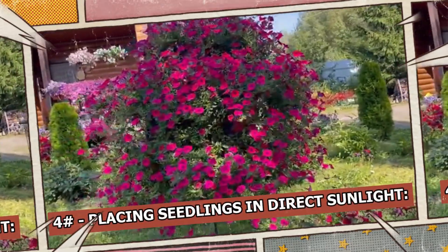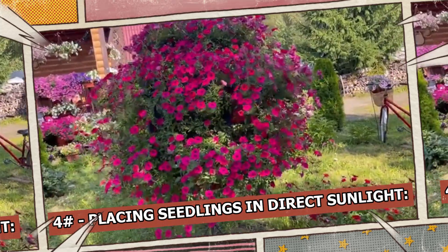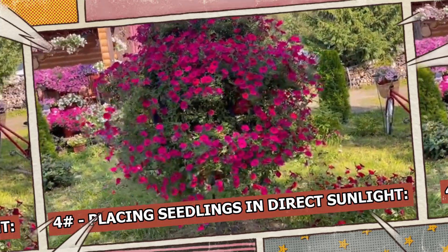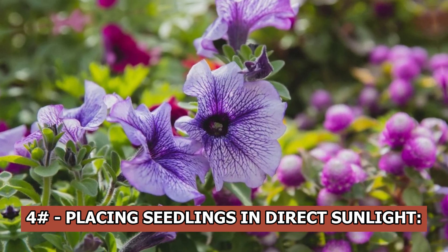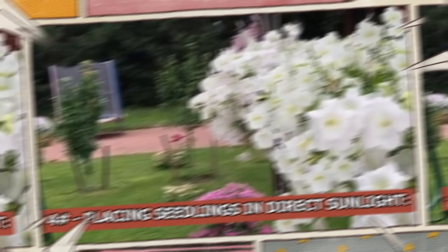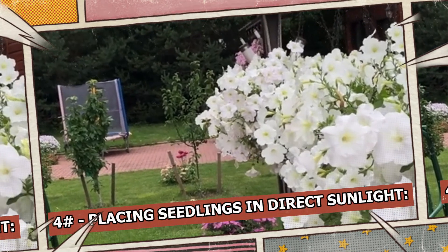Placing seedlings in direct sunlight: it is not advisable to place delicate seedlings in direct sunlight, particularly on windowsills facing south. Young plants might be harmed by intense sunshine. When there is little daylight during the winter, use artificial lighting for plants.